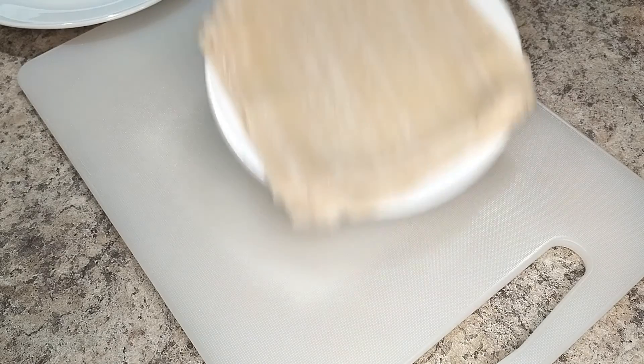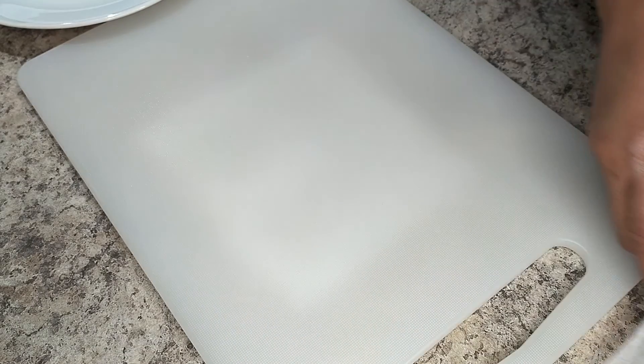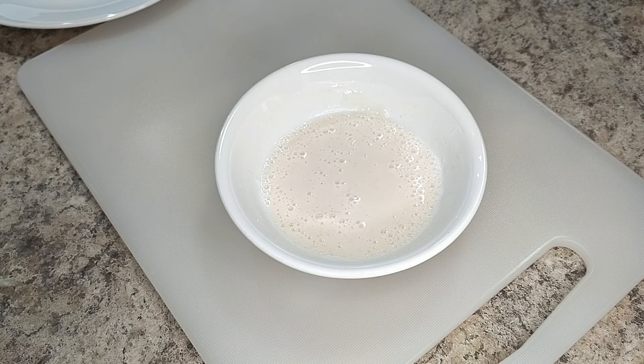My apples have cooled a bit and my sauce has been moved to a cup, ready to pour. It's time to assemble. Here are my wrappers — I've separated them so they're easier to handle, and I'll top them with a moist paper towel so they don't dry out. I've also readied a bowl of flour mixed with a little cold water — this will be the glue that holds the turons together.